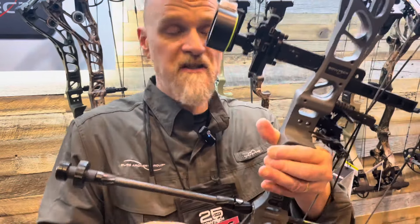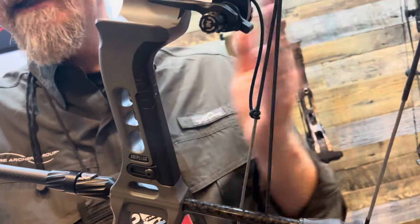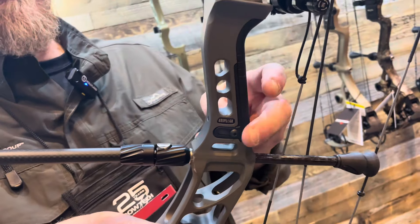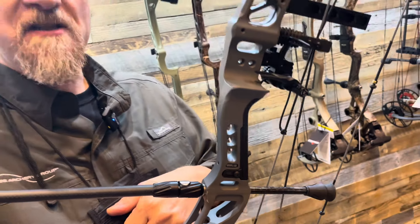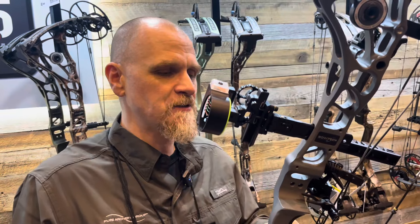Also new this year is our Griplock, which is an adjustable grip system that we introduced on our target bows last year. If you like a low grip, you have it set right there. You can loosen up the side set screws and make your adjustment on the front to go up or down — there's quite a bit of adjustment. Personally, I like it about halfway; I like a little higher grip.